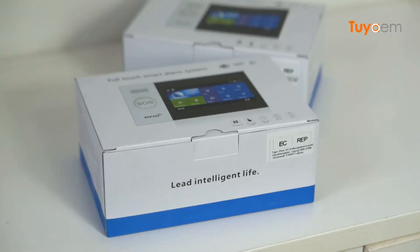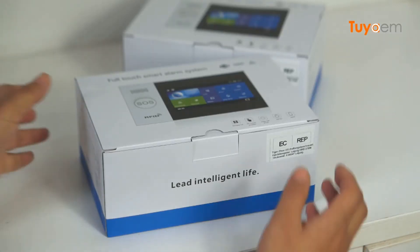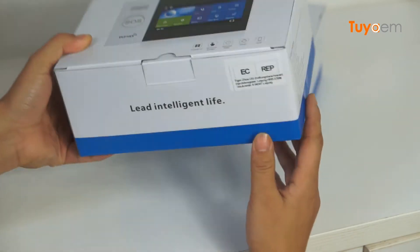In this video, I'm going to introduce you to the 2Yard Bugler Alarm System. This is the 2Yard Bugler Alarm System.